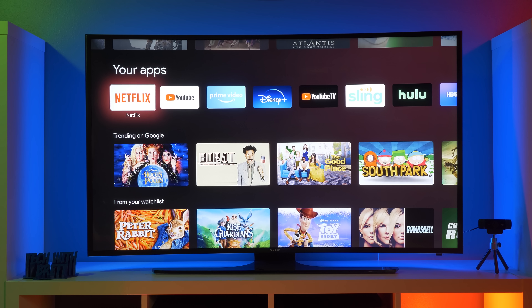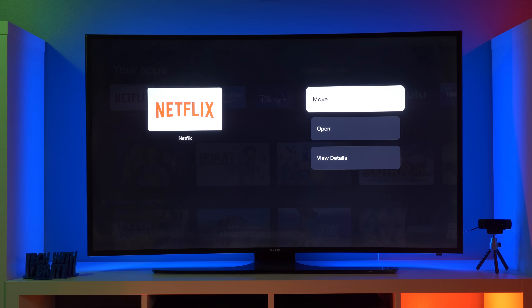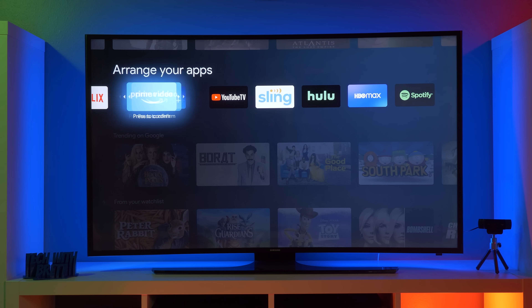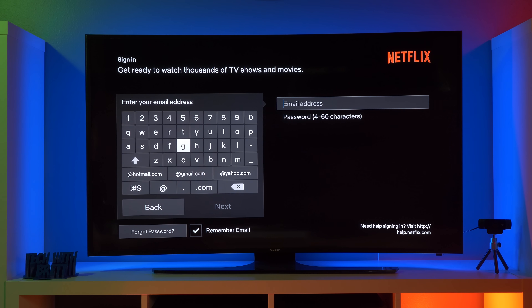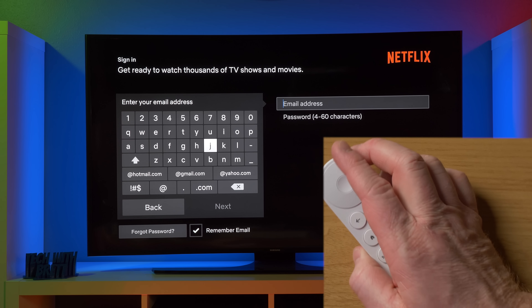Next we have your apps. So these are applications that I currently have downloaded to the TV. Now, if I want to adjust this, I can just hold down the button and then I have the option to move or open. So let's say I don't want to watch Netflix as much — I can then move it back further. I press to confirm and now it's asking if I want to move more. I press back to exit the edit mode. So now let's say we want to go into Netflix and use Netflix. Once you open it up, just like any other smart TV, it's then going to ask you to sign in. So here we have the typical Netflix menu and we have the option to sign in. Now, sometimes it can be pretty cumbersome to use the remote to type things in on the TV.